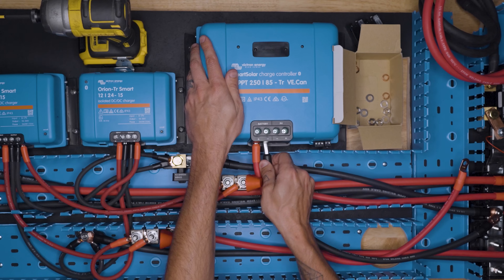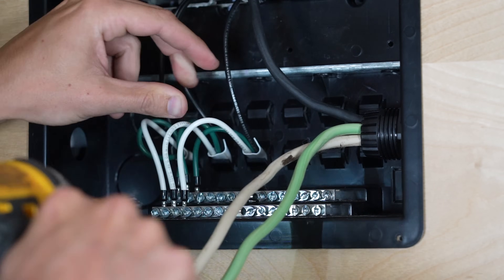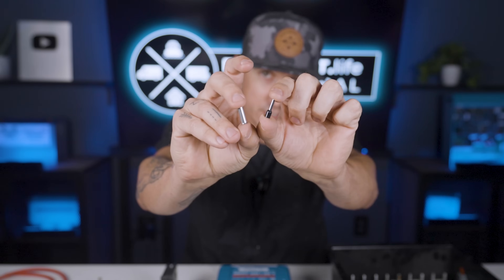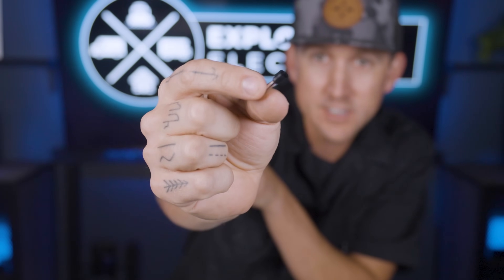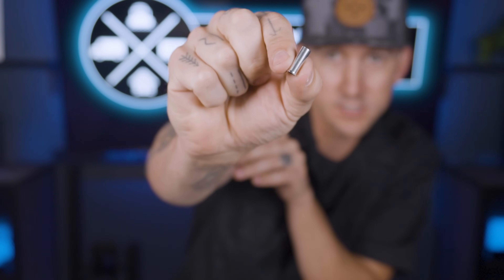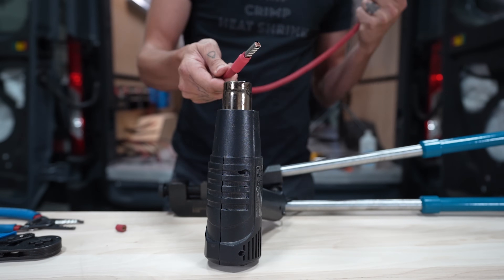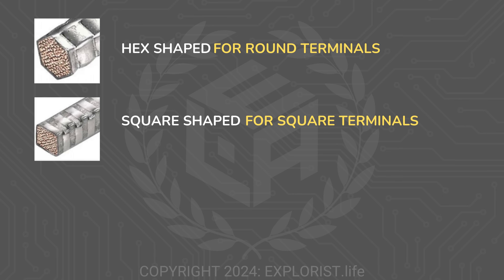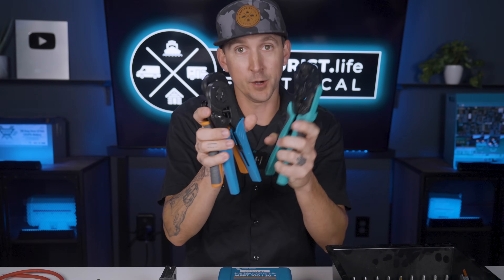Examples of components with screw terminals include the Victron Smart Solar MPPT solar charge controller, the bus bars in the bottom of a 120 volt AC distribution panel, and the terminal of a 120 volt AC breaker. There are two different variations of ferrules: insulated and non-insulated. Insulated ferrules have a nylon barrel around the base, while non-insulated versions do not, and we would typically put a bit of heat shrink on the back of the non-insulated ferrule. Both types can take on several shapes: hex shaped for round screw terminals, square shaped, and trapezoid shaped for square screw terminals, all made by different types of crimpers.